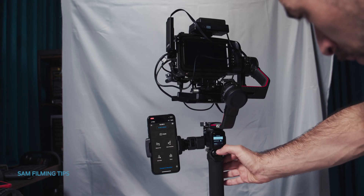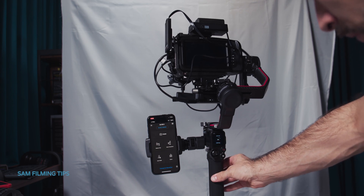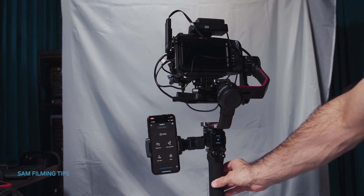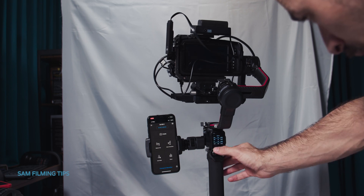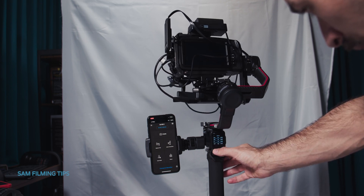Next, auto-tune the gimbal from the touch screen. In theory you could immediately use the gimbal, but we are going to do some checks to see if the motors are working well.